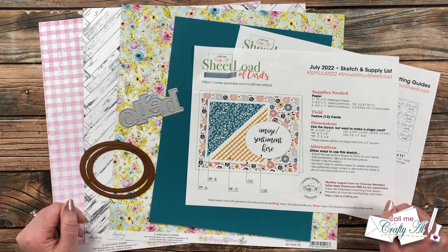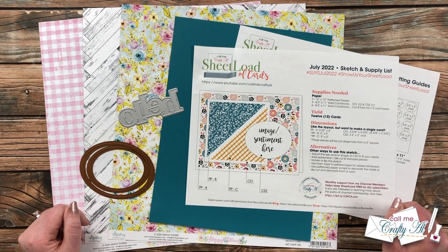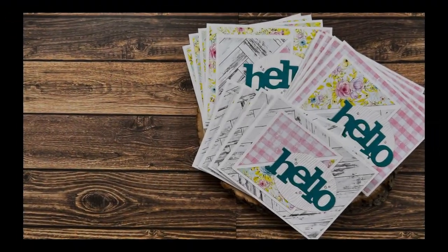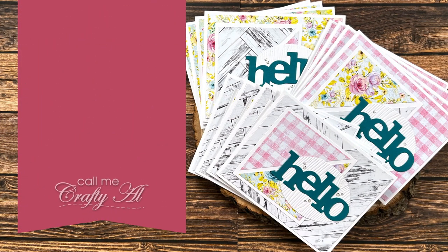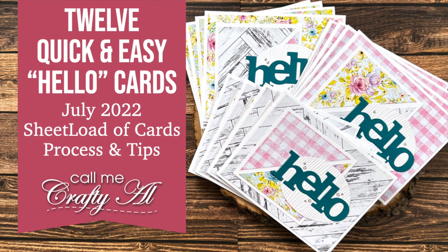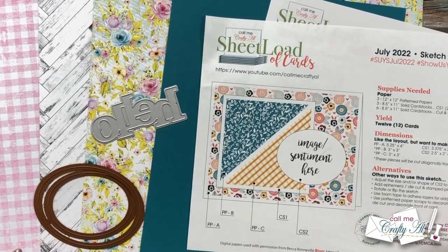Hello crafty friends, it's Alicia of the Call Me Crafty Owl YouTube channel, and today I'm here to show you how I made my first set of cards using the July 2022 Sheet Load of Cards. I hope you'll stick around, see the process, and get a few tips along the way. Thank you so much for stopping by today.